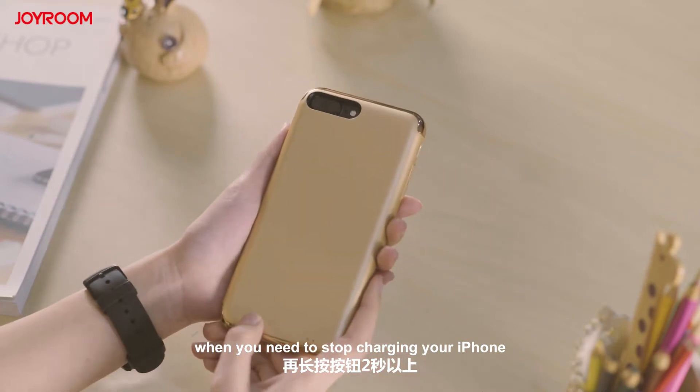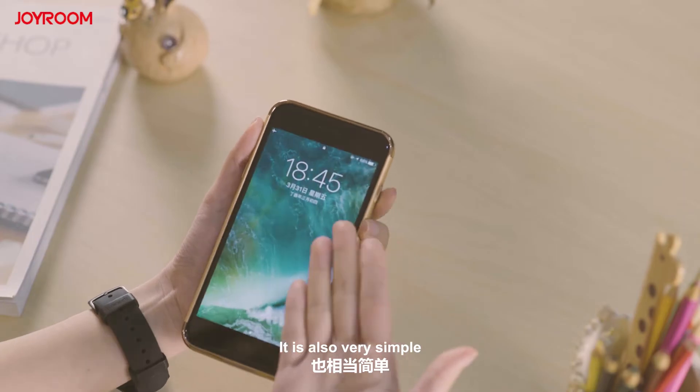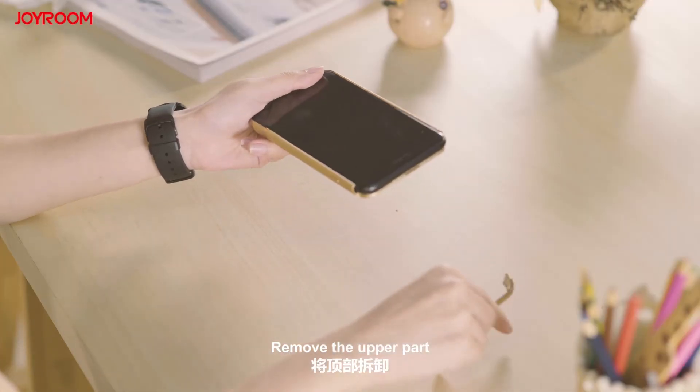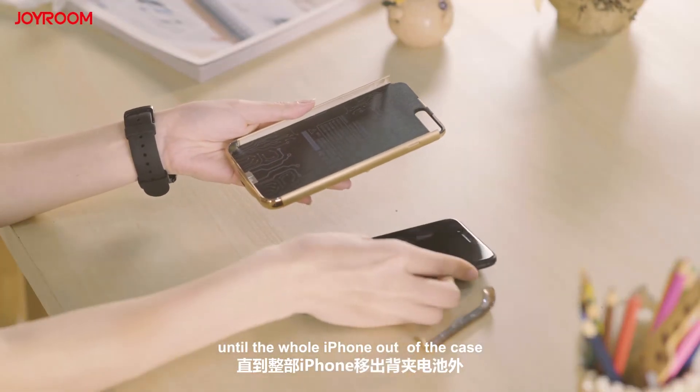If you want to remove the charger case, it is also very simple. Remove the upper part, then push your iPhone slightly until the whole iPhone is out of the case.